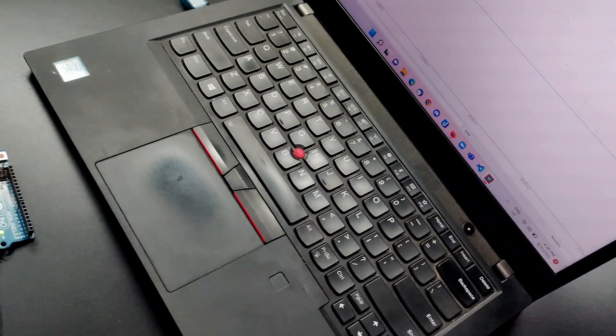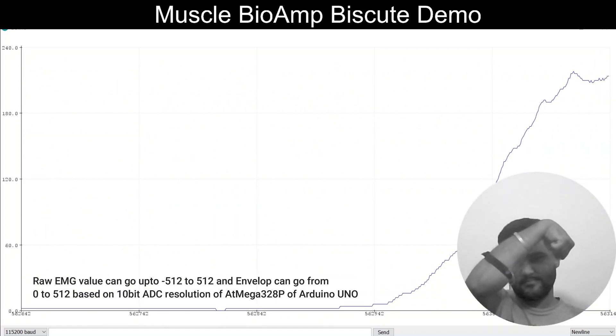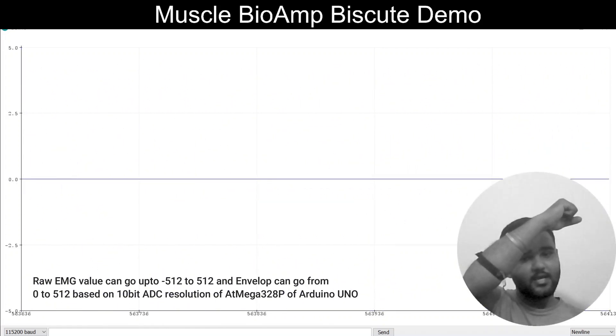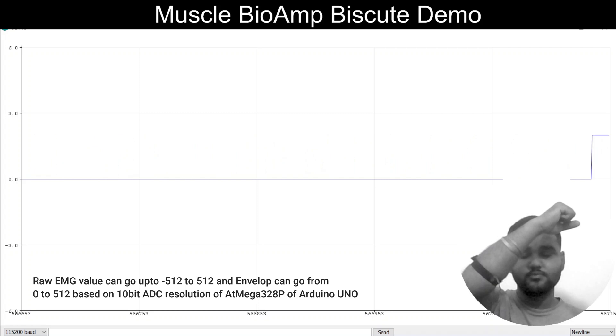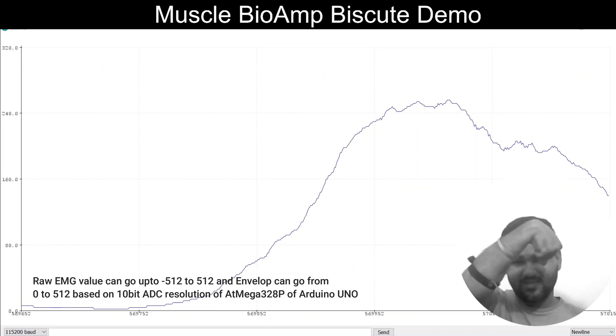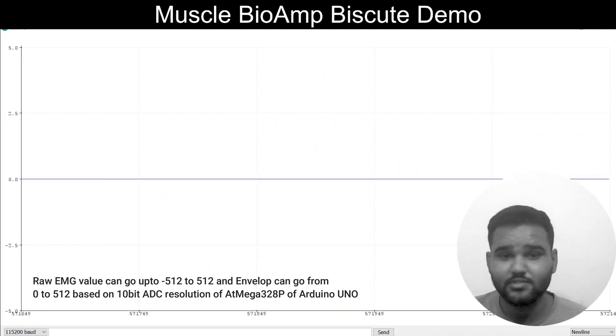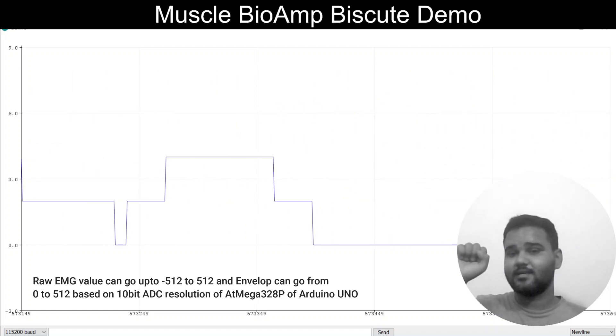Now let's see the demo. So whenever I flex, you can see the signal reaching to its height at up to 150 for me. It can go up to 240 or more than that for your use case. I usually see it at 240 when I flex. It's very hard. So it's very good because you are getting a flat zero signal — it is connected, still connected.